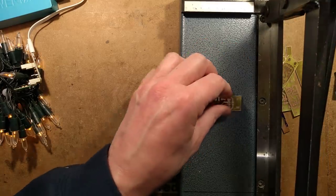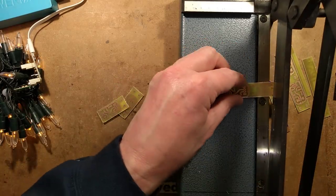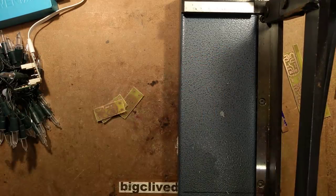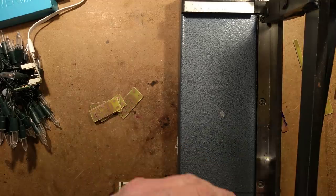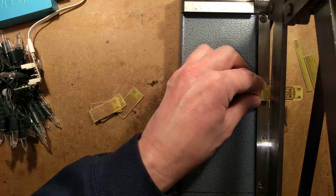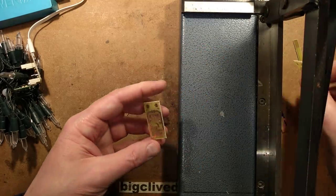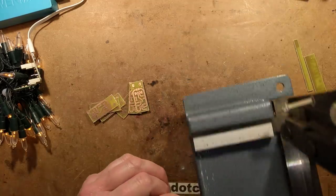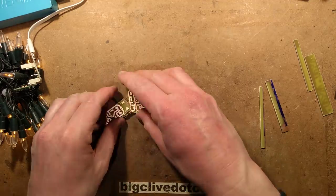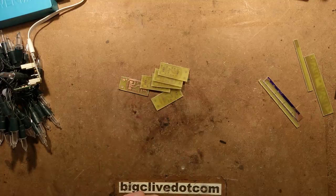This makes very short work of it — it's much better than trying to cut it with a Dremel or a hacksaw, it just chops. This one came from Rapid Electronics, though it seems to originate from Mega Electronics, which is a British manufacturer of PCB equipment. See how fast that is — very useful. Now I'm going to go and get the components together and we shall build this.